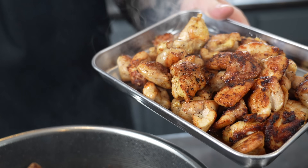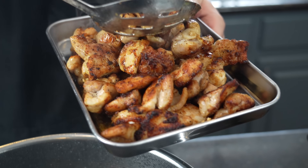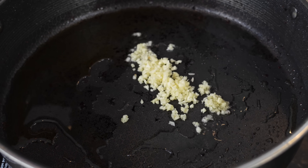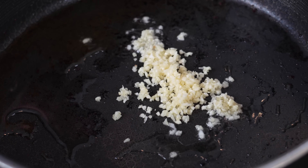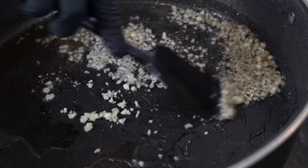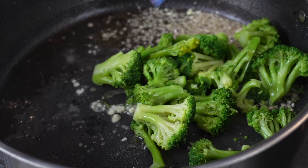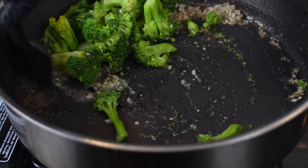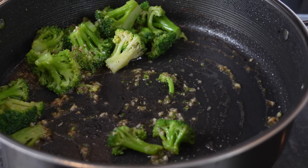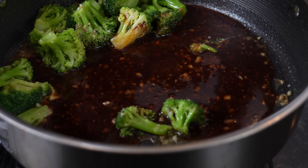That is our second batch of chicken thighs coming out of the pot. Right into that same pot, we're going to add plenty of garlic — we've got this on low so we don't want it to burn up too quickly. Then we're going to go ahead and add in the broccoli.